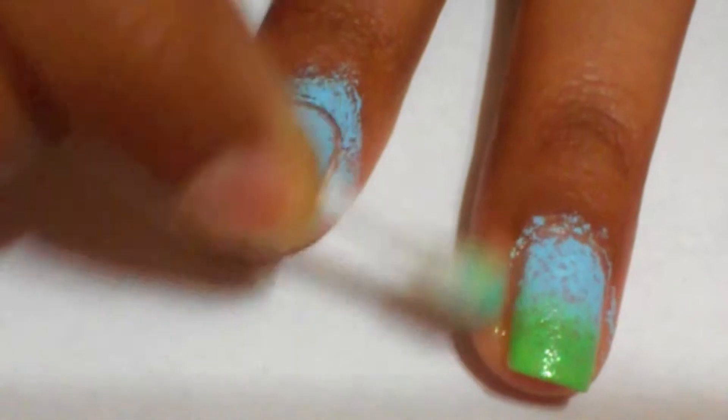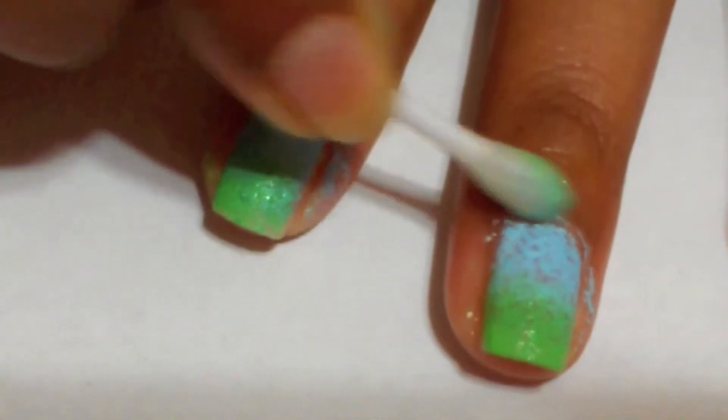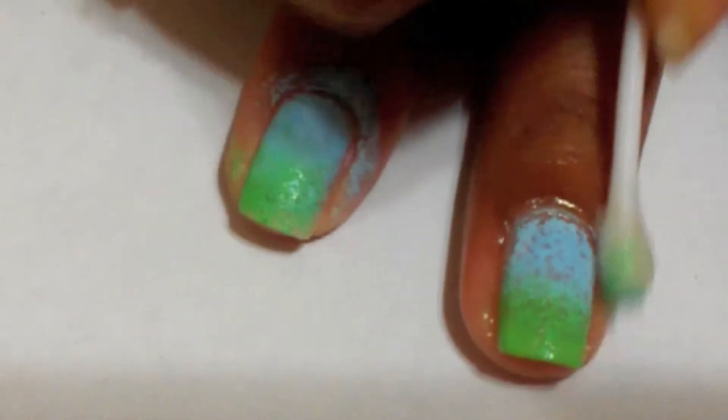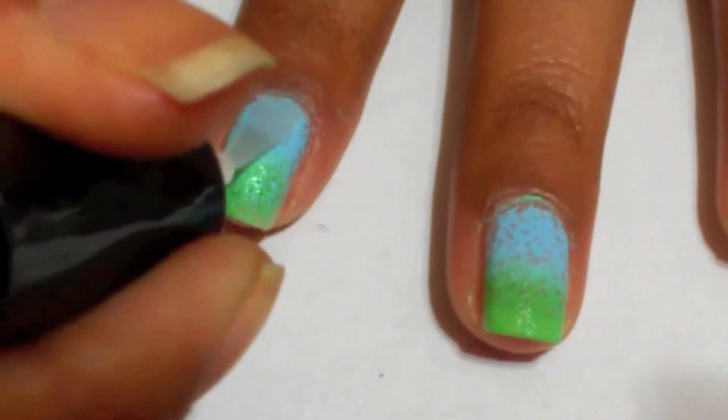Using a q-tip or a thin brush dipped in nail polish remover, clean around the edges of your nails. Then apply a clear top coat.